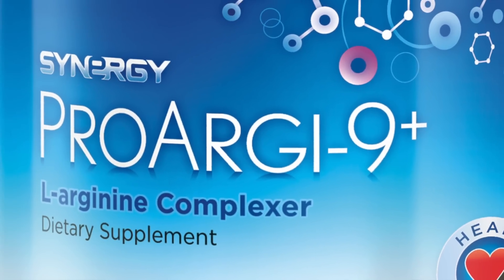Hi, my name is Jean Ravalli and I'm with Cardiovascular Wellness in Chicago. One of the questions that we get very frequently is: what is ProArgi-9 Plus and how do you take it?